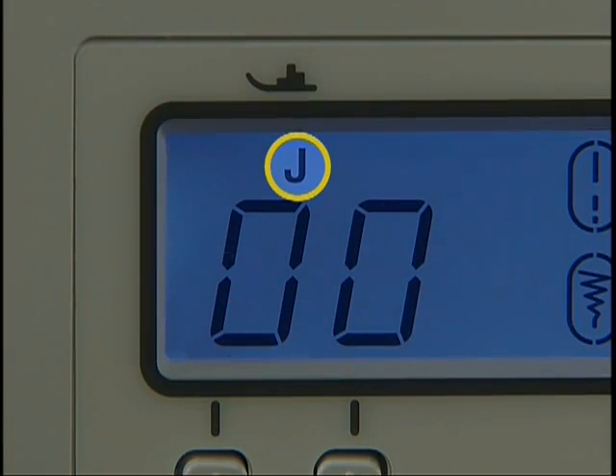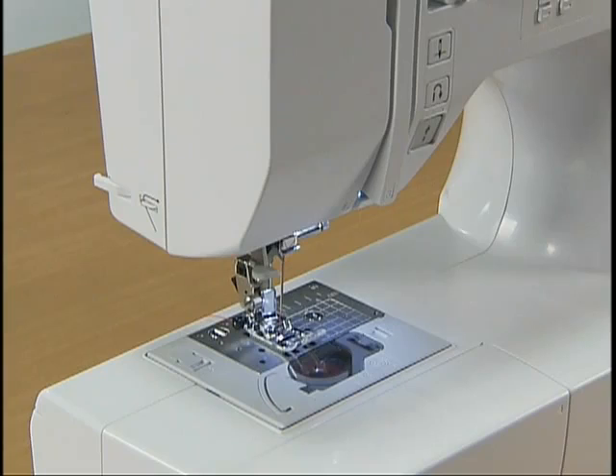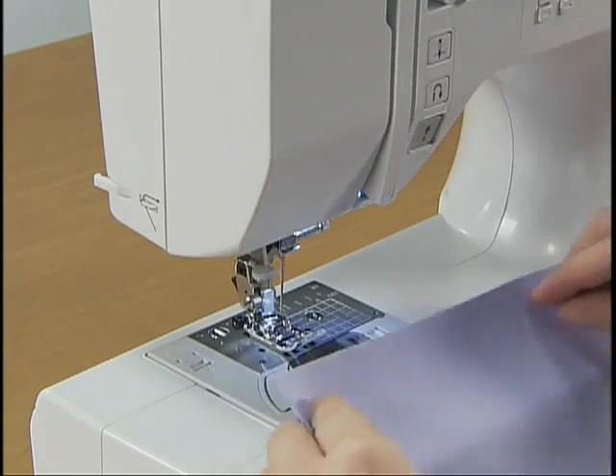The presser foot to be used is indicated above the stitch number. In this case, use the J presser foot. Raise the needle by pressing the needle position button once or twice and raise the presser foot to set the fabric.